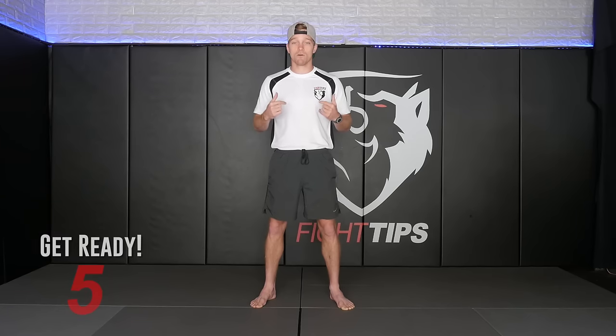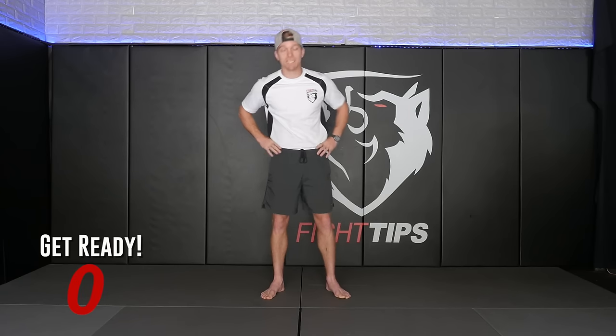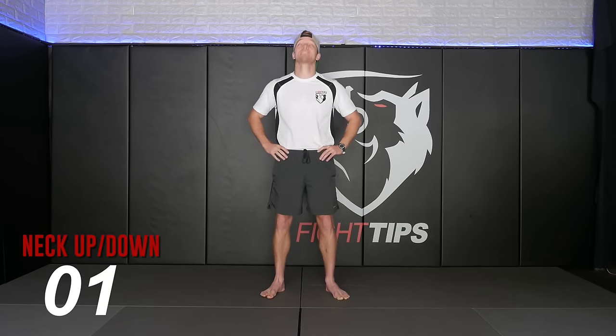That being said, let's get started with the warm up, which I like to start every single one of my exercises with. It goes head to toe, full body, very easy, very simple to do. We'll start at the top. Hands on the hips, look up to the ceiling, down to the floor. We're going to do this ten times.